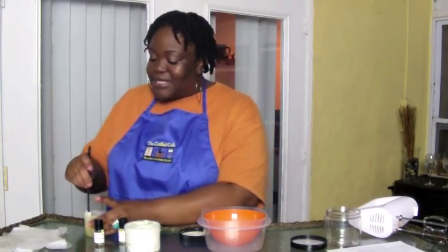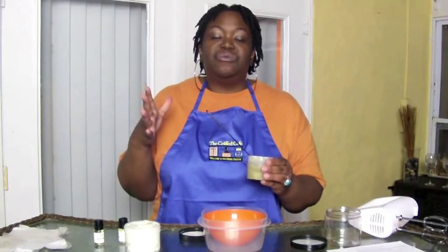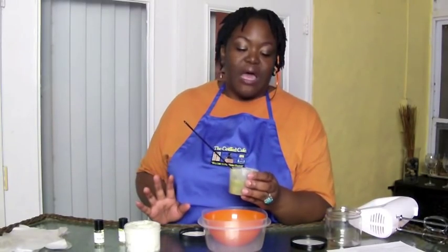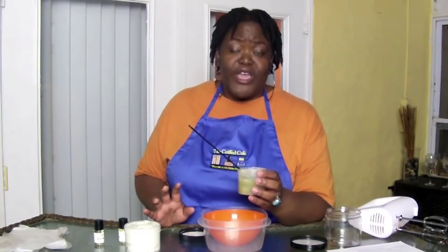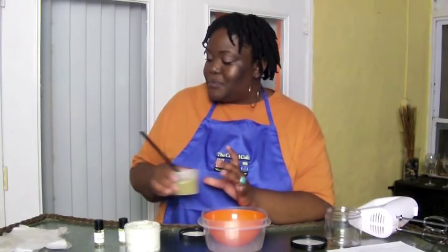Then we have three ounces of melted shea butter, and this is raw unrefined shea butter, meaning it's coming straight from the shea nut — there's no processing to remove any of the smell or the nutrients. Everything is high quality and still within the shea butter. Shea butter has so many uses: it's gentle enough for babies, it's a wonderful sealant for moisture. Right out of the shower you slap on shea butter by itself and you are protected from the elements all day long. It's also great if you have eczema or any other skin conditions — it's very mild.